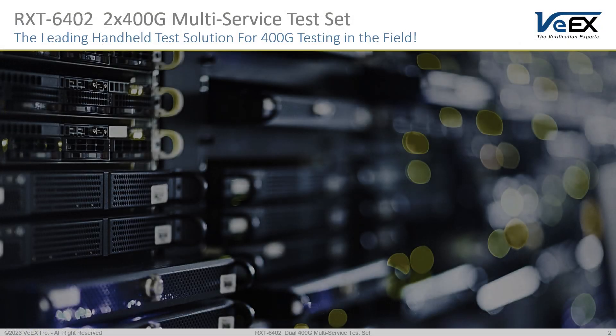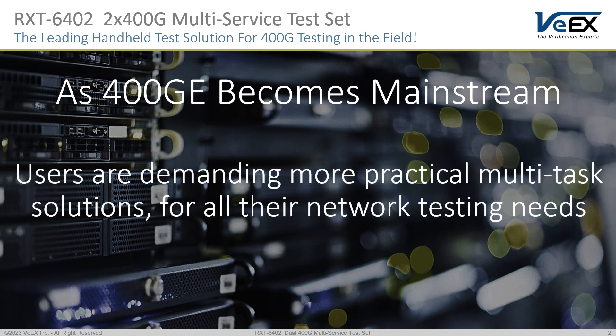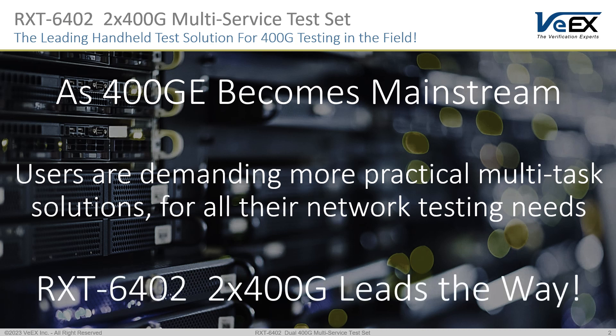At VX, we continue to lead the 400G portable test and measurement market by listening to our customers and evolving with technologies and applications. We continue to deliver solutions that address actual operational pain points in partnership with our customers.